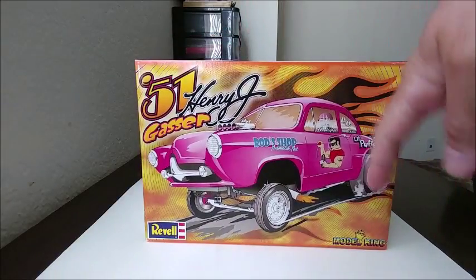The other listings were new kits going for $100 or more, which is ridiculous — but understandable given the rarity. It's been reissued about three times since it came out, but never recently, and I wish Revell would bring it back. I was originally going to use this kit for parts to restore another build, but when it arrived as a new kit I changed my heart and decided to just have two. The kit I'm talking about is Revell's '51 Henry J Gasser, in partnership with Model King.